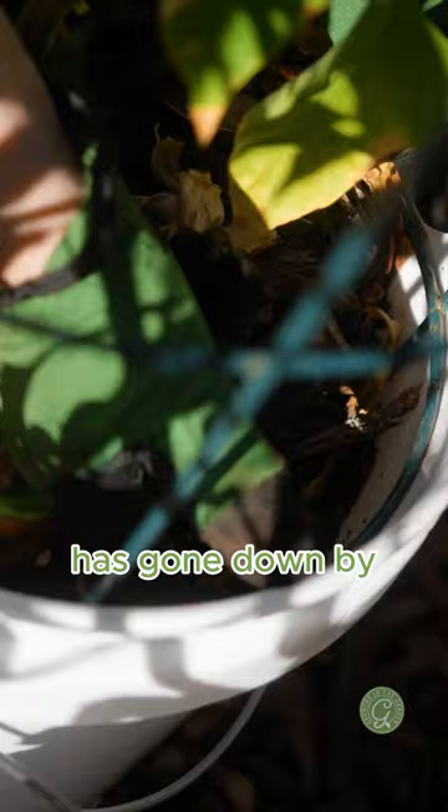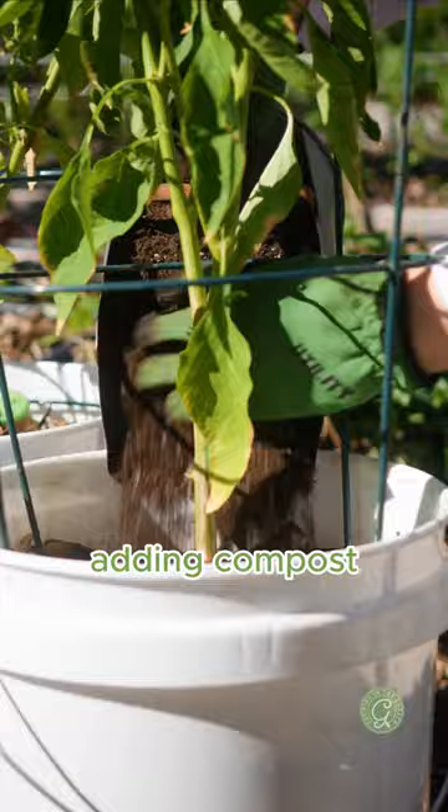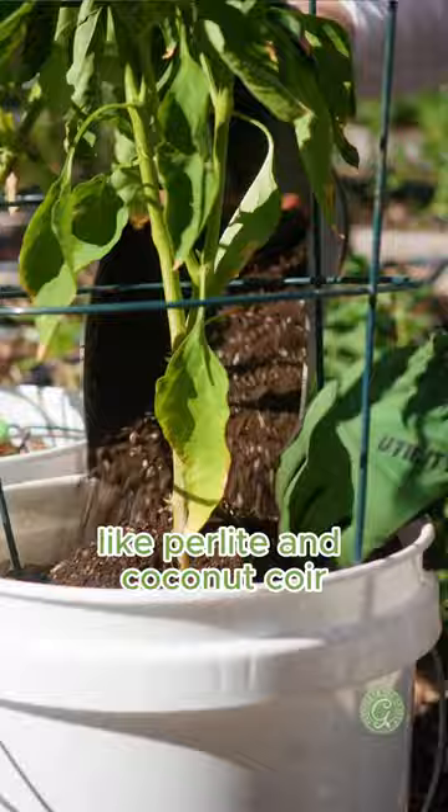Remove that mulch then add in a little bit of fertilizer. With containers, instead of just adding compost, I always will add raised bed mix because it has things like perlite and coconut coir that will provide extra water retention.